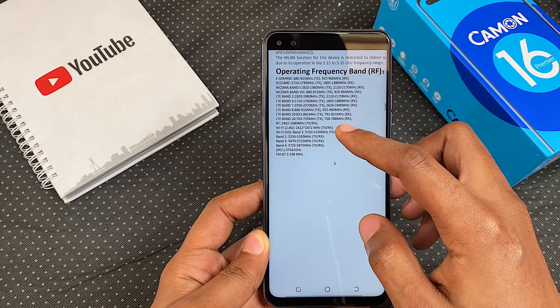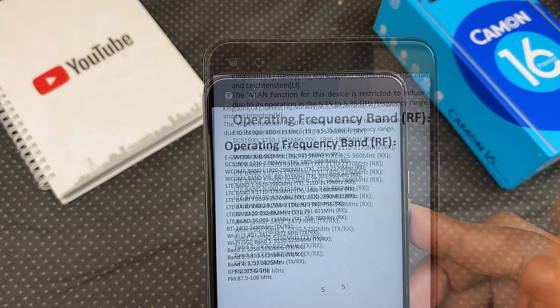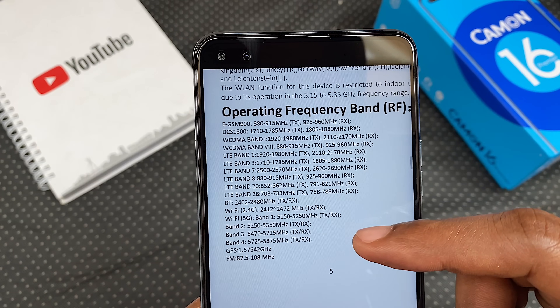I checked the phone settings for all the supported bands and it does support the infamous Glo 4G Band 28.